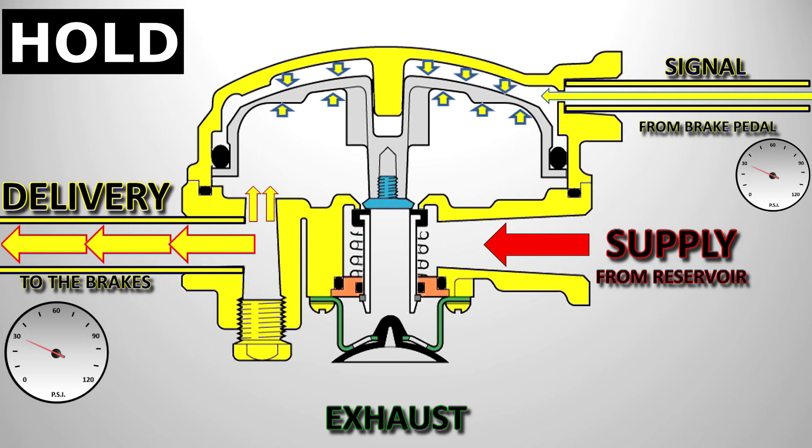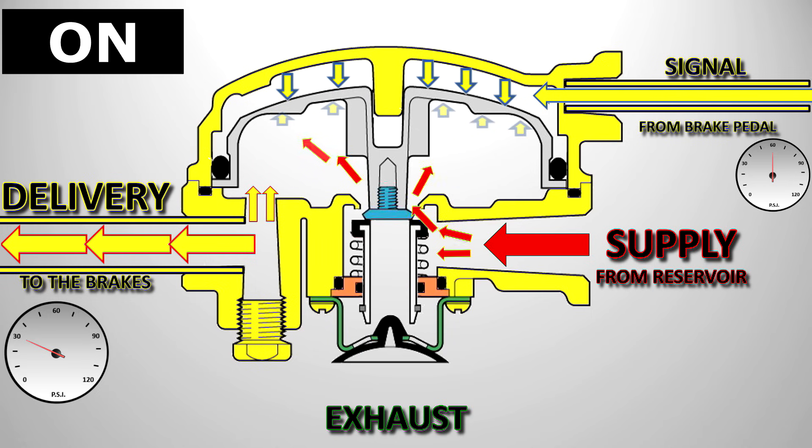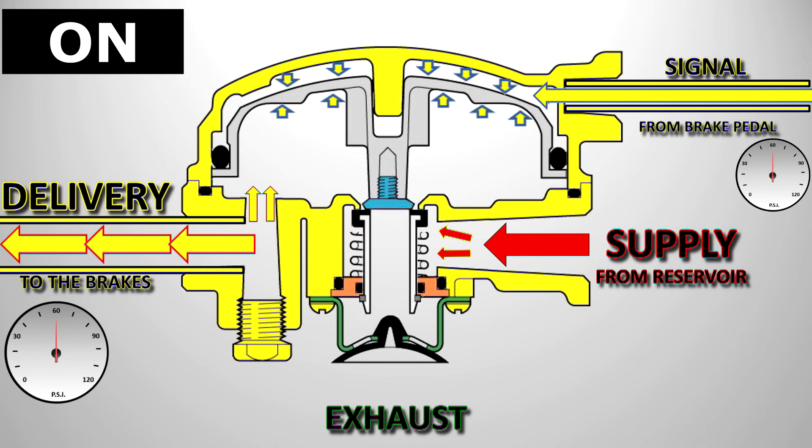If the driver applies a bit more force to the brake pedal, the signal pressure will increase. The pressure above the piston will be higher than under the piston, so the piston will move down and once again open the inlet valve, which opens and allows more air to be delivered to the brake chamber. The pressure equalises, and the return spring closes the inlet valve, and we once again find ourselves in the hold position.